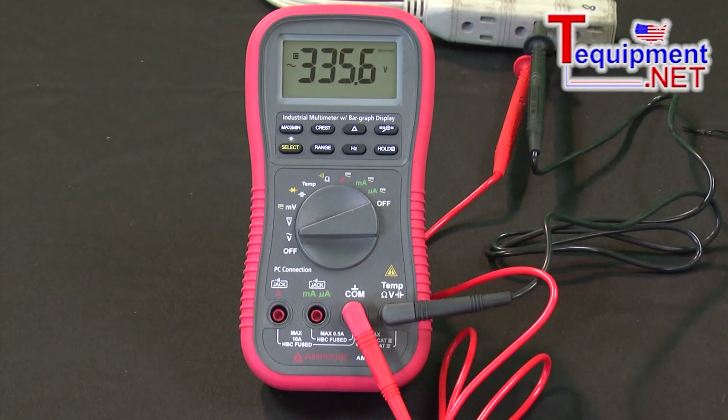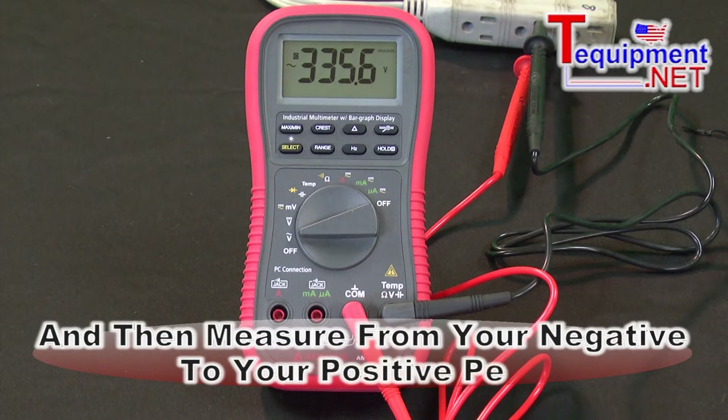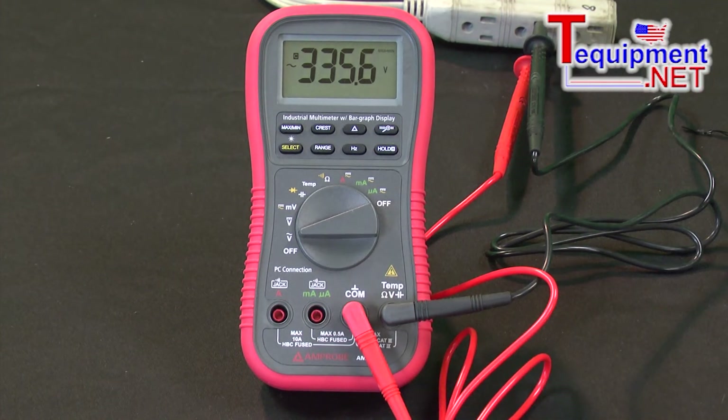By hitting the crest factor again, I'm now measuring from the negative peak of 166 volts to the positive peak of 166 volts — negative to positive is actually 335 volts. So while you think you're measuring only 120 volts at your outlet, it actually peaks at 166 volts and the peak-to-peak voltage is 335. That's why you really want a meter with a high safety rating, because what you think is only 120 volts could peak as high as 300.